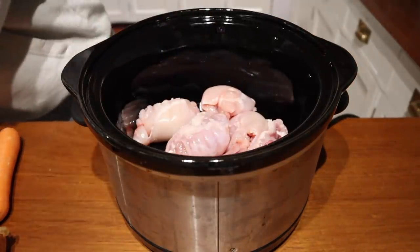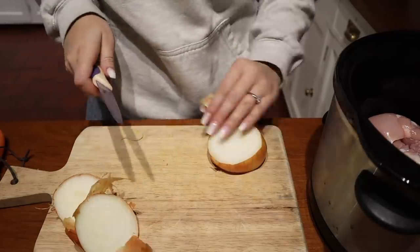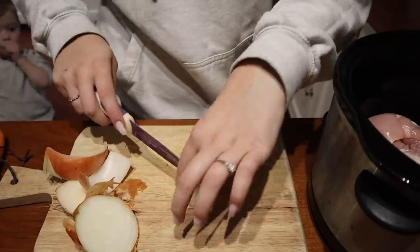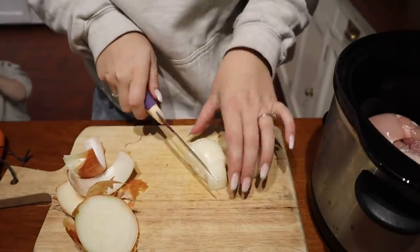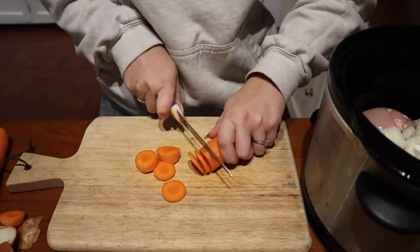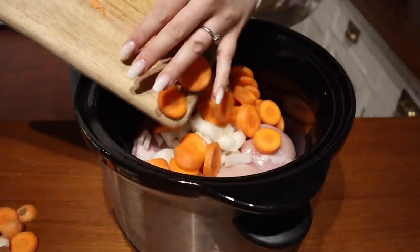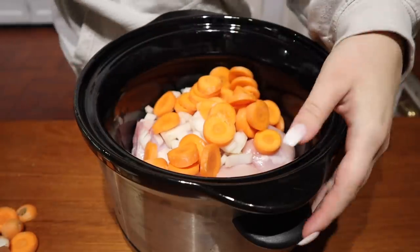The first thing I'm going to do is pop my chicken thighs in the slow cooker — I've already washed these — and just pop them in raw. That's the benefit of having a slow cooker: it can all just be thrown in. I never pre-cook things before they go in, I just whang it all in. Then I'm going to chop up an onion and pop that in too, along with some carrots and the frozen peas.